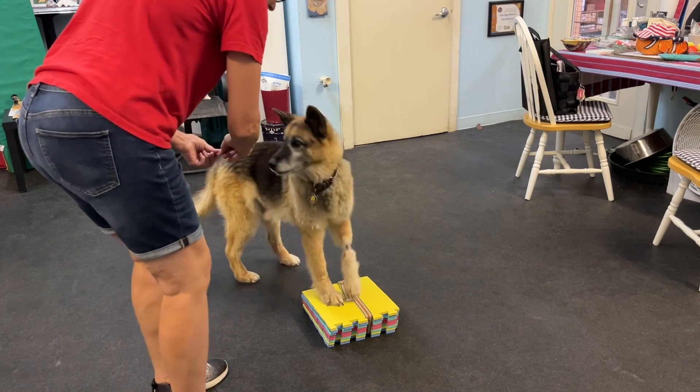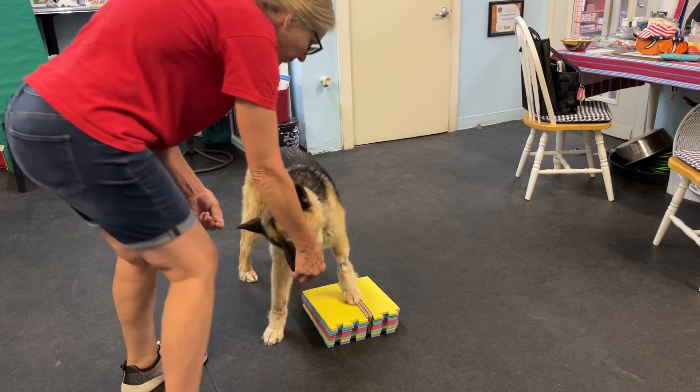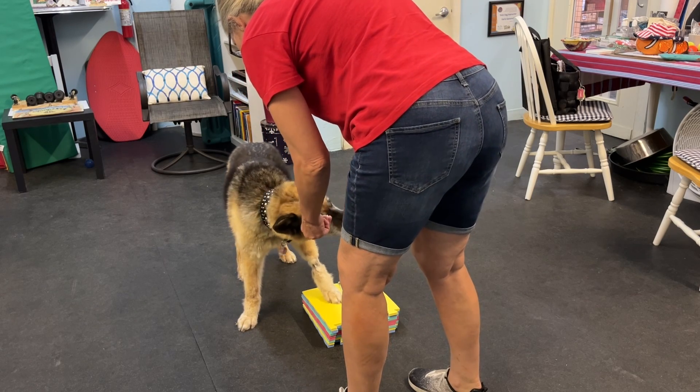Okay, so let's put just one front paw there. That's good, just one. Nice, good job.